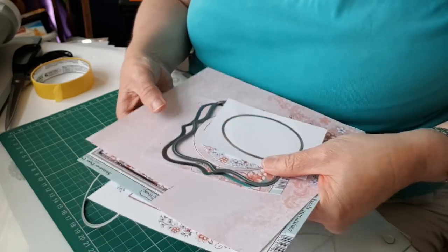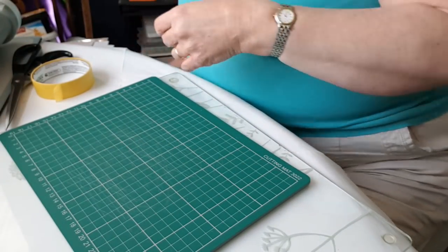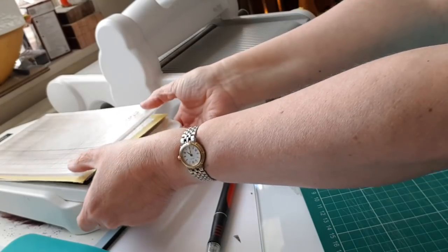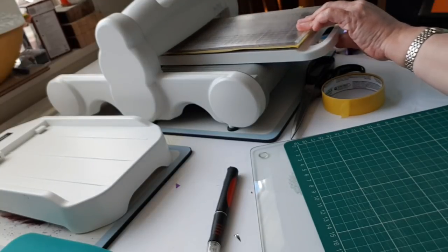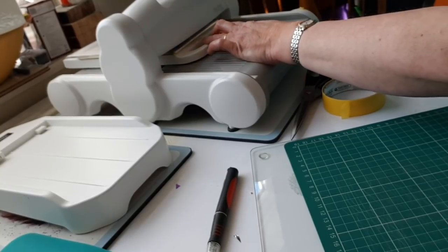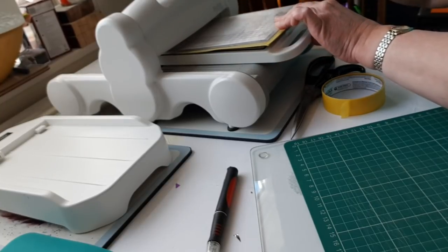The indicator has gone green again. I take my die storage off the top, then squeeze the Go Press together, pull it off the base, and roll it through my die cutting machine. Don't worry about the cracking sound - that's just the die cutting.